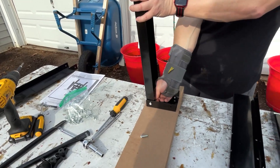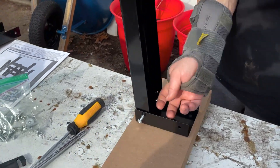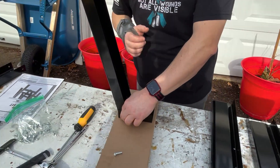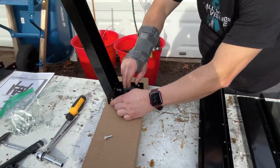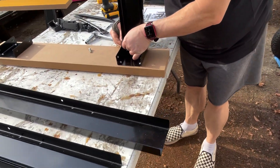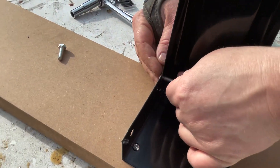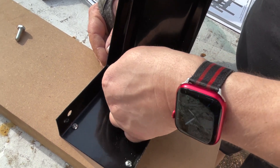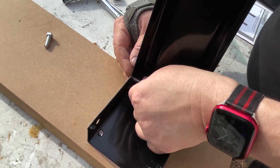That's going to go on the inside to hold that bolt in. Phoenix, why don't you get up in here so they can see what I'm doing? You're going to put that nut on that bolt there — just going to screw it on, you can get it started. Pardon me.